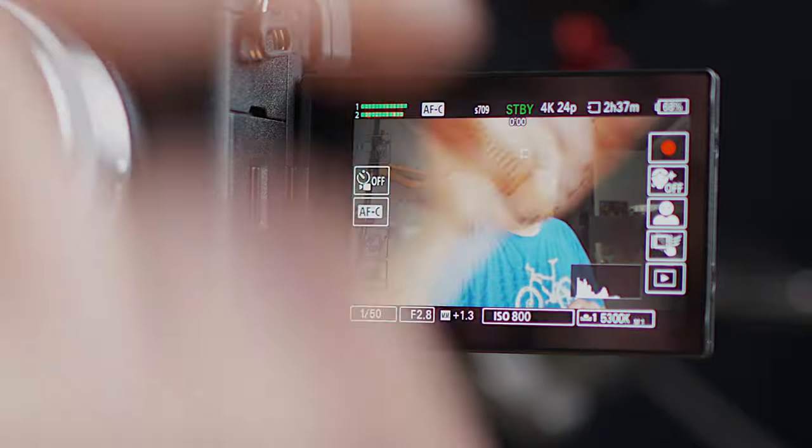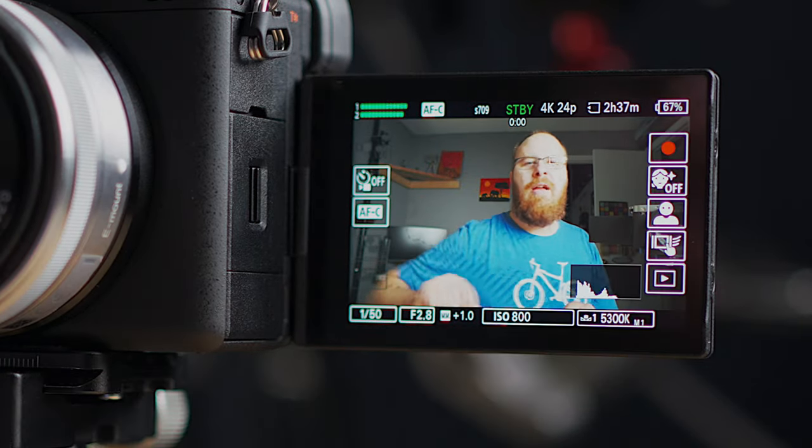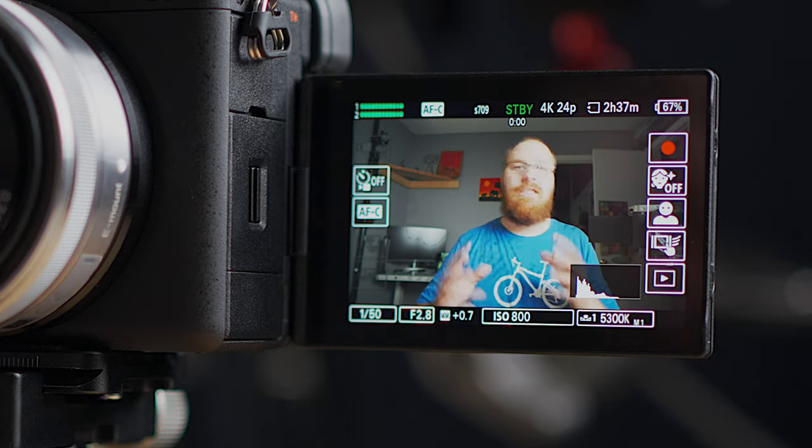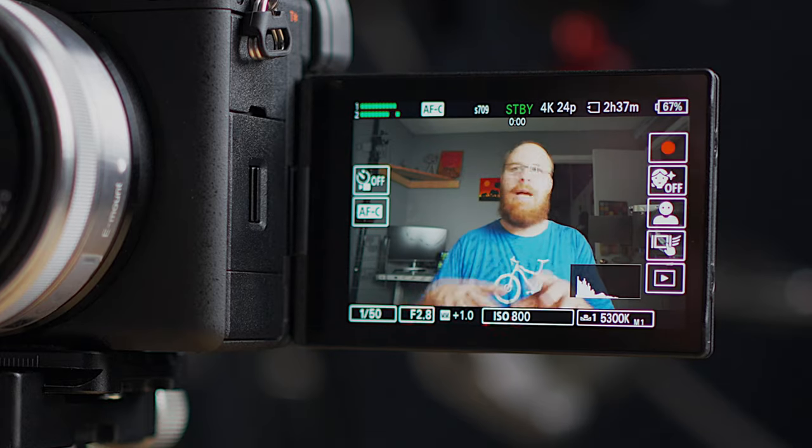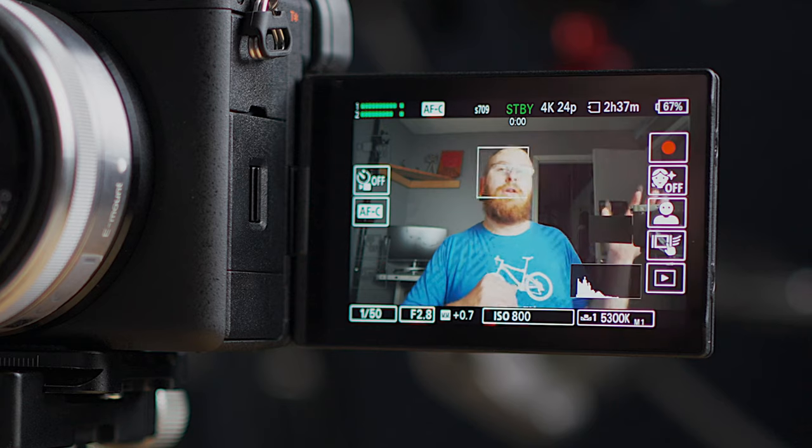That's the basics of how exposure works here. When you're outside the process is exactly the same, but it's a little harder to judge. What I usually do is hit the display button on the back of the camera to bring up the histogram. I use that as reference outside, trying to make sure the highlights aren't clipping. It's going to look a little overexposed in general outside, but as long as the highlights aren't blown out you can bring it back in Final Cut.